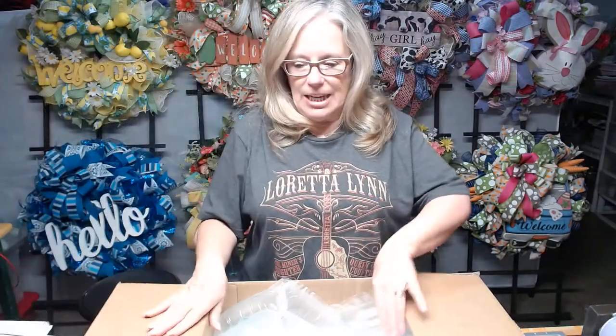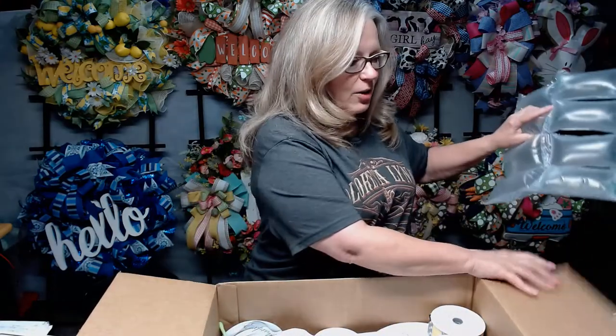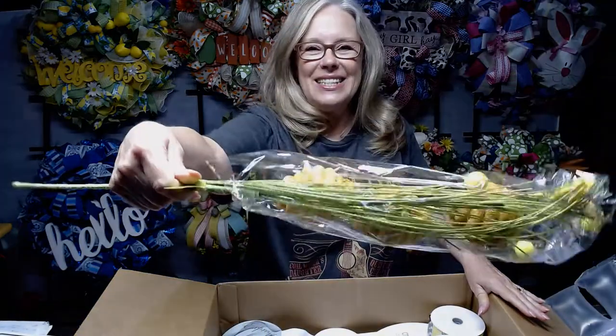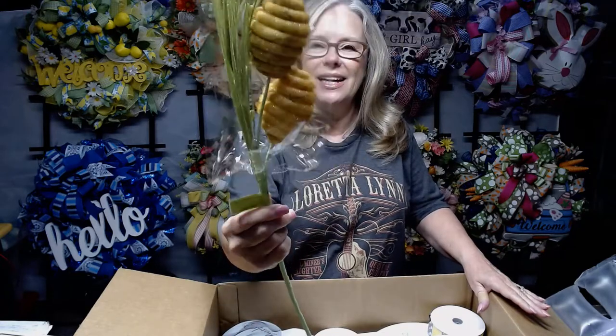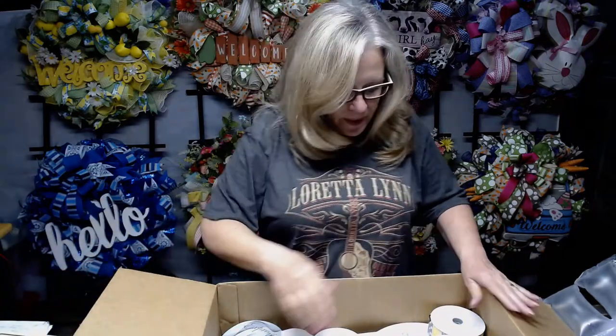I didn't have any ribbon or embellishments or anything, so I'm excited. I went online and Craft Outlet had everything that I needed, and I'm so excited. Look how cute — can you see it? They're little beehives. Oh my gosh, honey, how sweet is that? Oh, that's so cute.